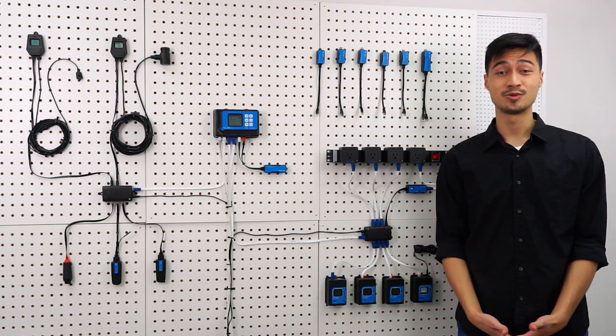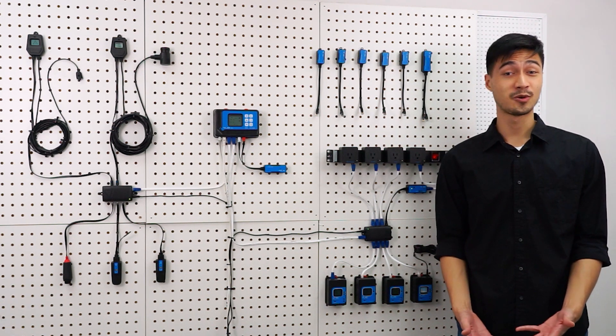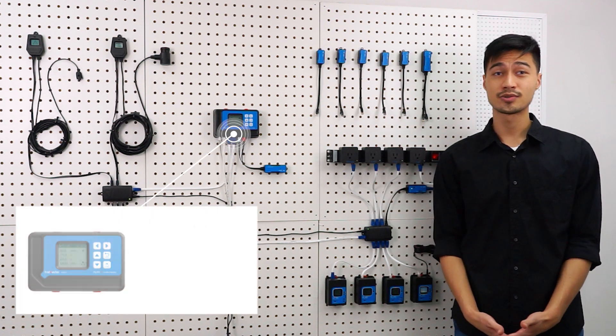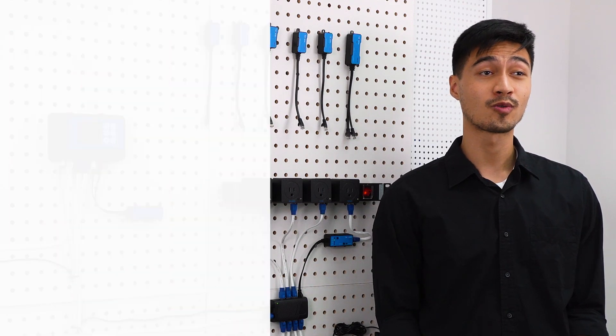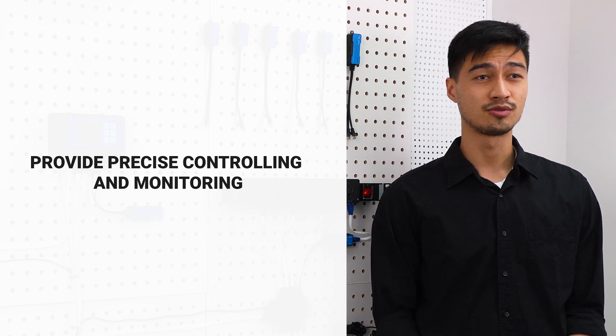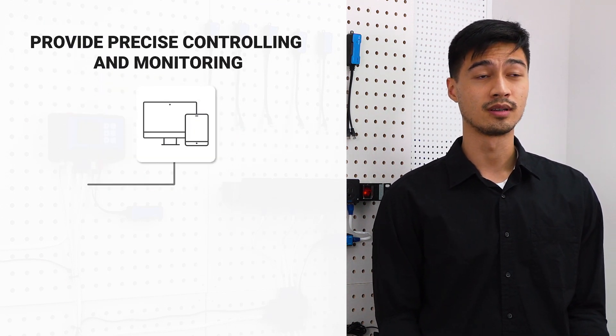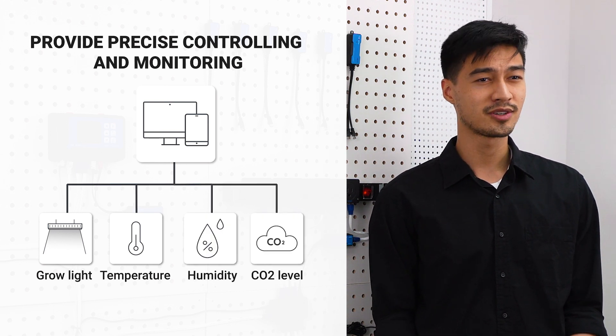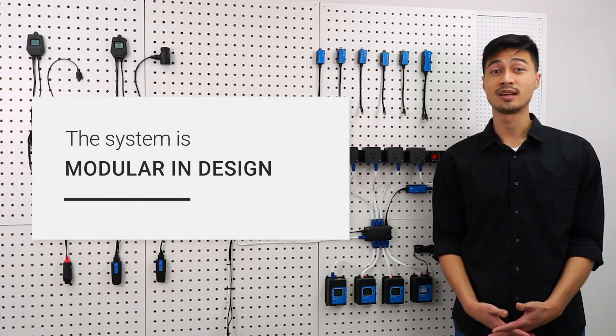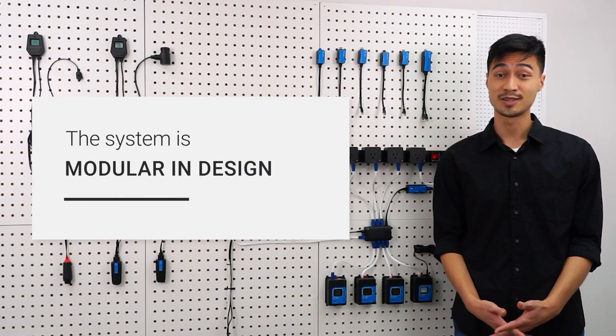Hello and welcome to a Trollmaster tutorial. In this video we're going to be talking about the HydroX. HydroX is a single zone environmental control system and it can provide you with all-round controllability, precise controlling and monitoring of the growing environment, including grow lights, temperature, humidity, CO2 level and pretty much anything else in your grow room. The system is modular in design, meaning everyone can customize the system based on their own needs.